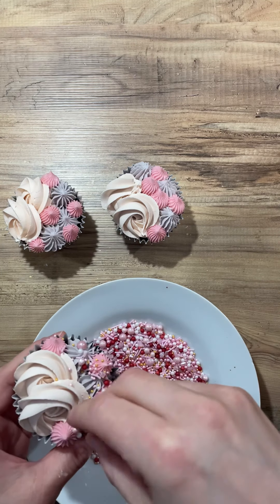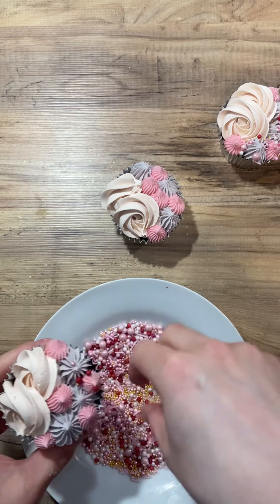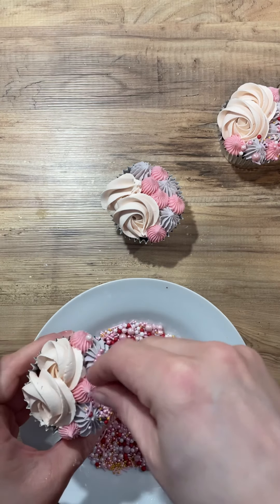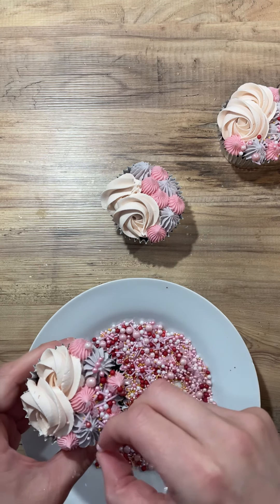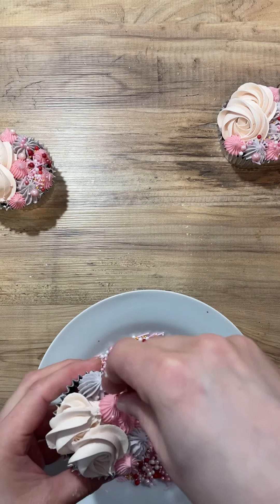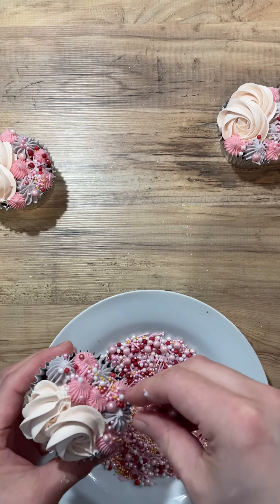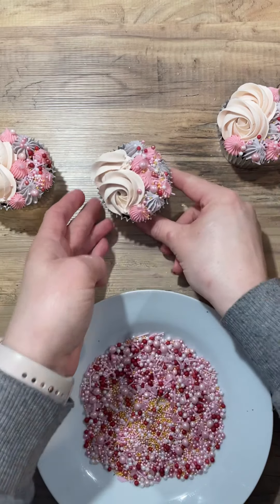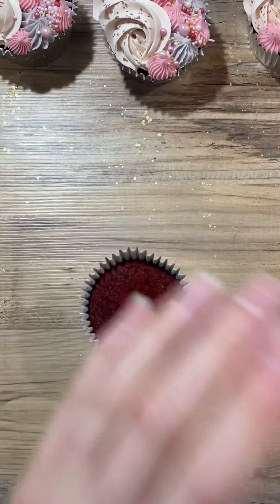So this sprinkle mix I kind of made myself — I'll link the mixes I used for you. One of them is a Valentine's mix, and I picked out the Love Hearts. Then there's a sugar crystal in there and teeny tiny one millimetre gold balls. I'm honestly in love with this mix — maybe I should be a sprinkle master! It is one of my favourite mixes to use at the minute, and I get a lot of orders like this one. It's a really popular theme and colour way right now.